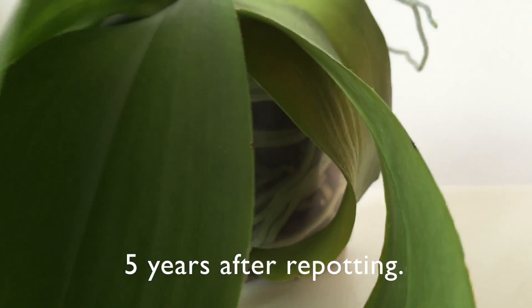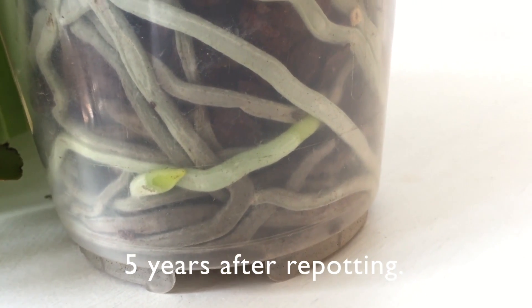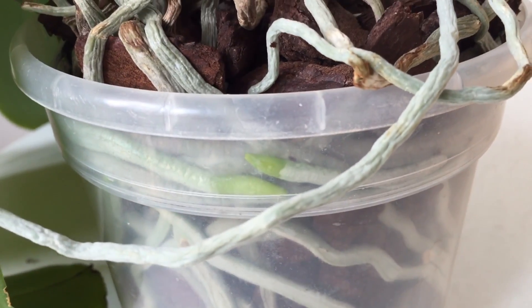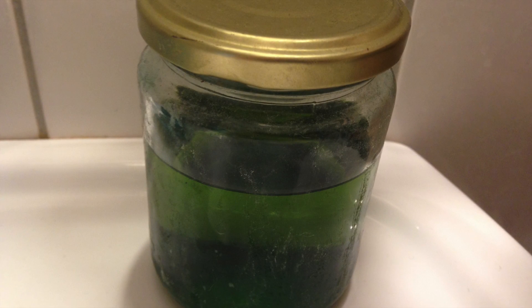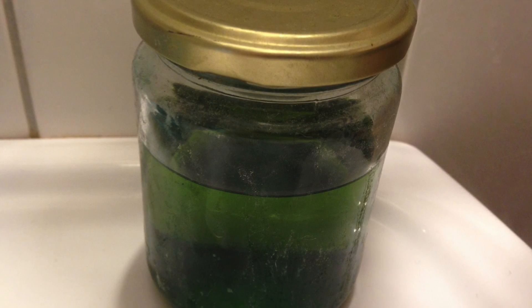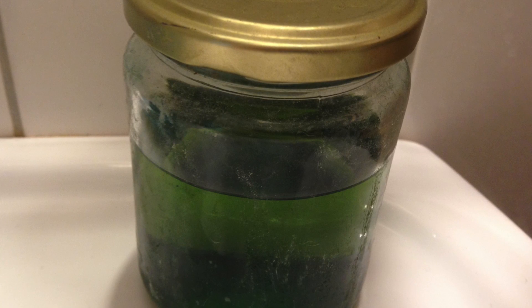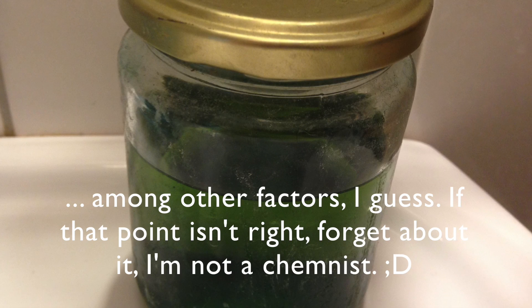Here is my explanation for all the root burn. Root burn on my orchids is always limited to surface roots, and on them I consider root burn to be normal or natural. Fertilizer that dries before it can be absorbed by the roots crystallizes, and in its crystallized form fertilizer is hypertonic and therefore hygroscopic. That is likely how it damages the roots. The fertilizer in this jar was incredibly hygroscopic — it was powdered fertilizer that sat in a leaky jar in my bathroom for a few weeks and attracted so much moisture out of the air that it liquefied.